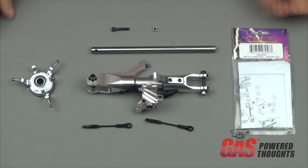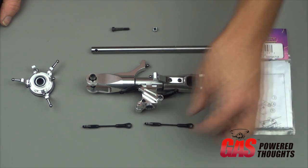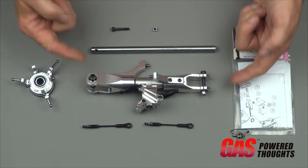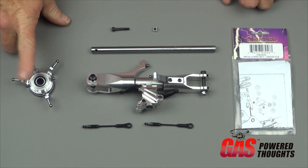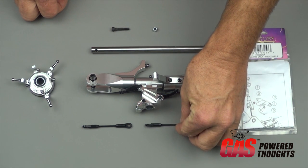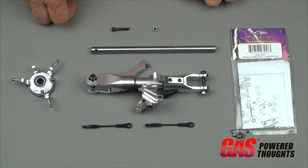We're going to start off by following the assembly guide order, which begins by showing how to put the rotor head together. As you can see, the parts come largely assembled out of the box. This is the fly barless rotor head. This is the swash plate — it came fully put together. The control rods, the upper control rods, were already built up.